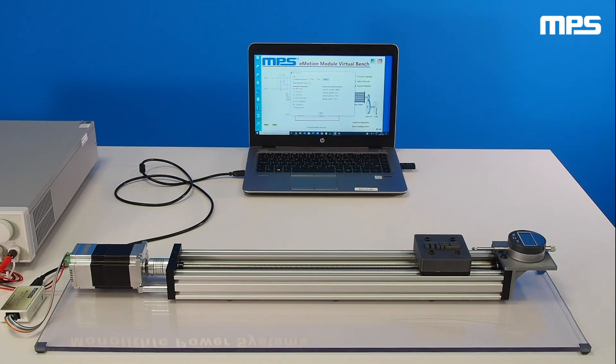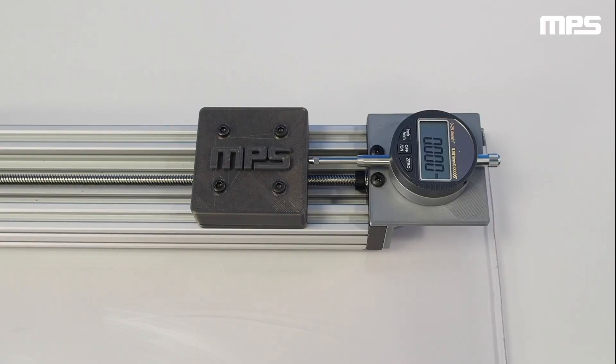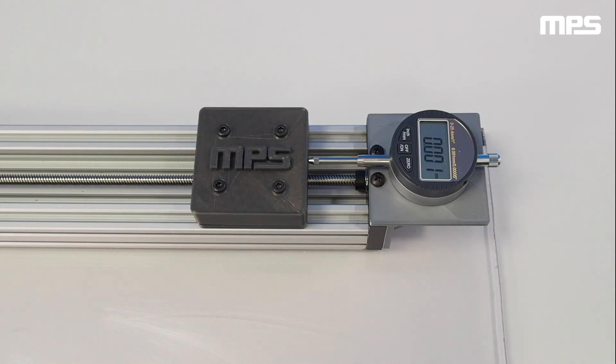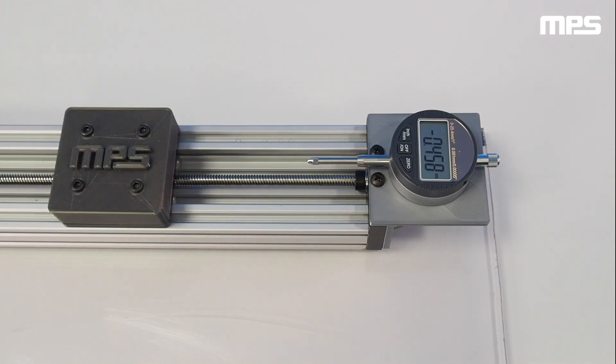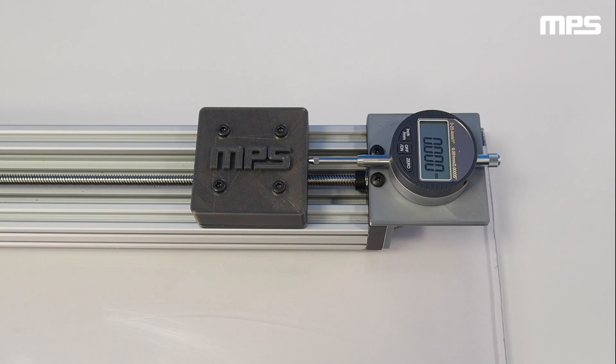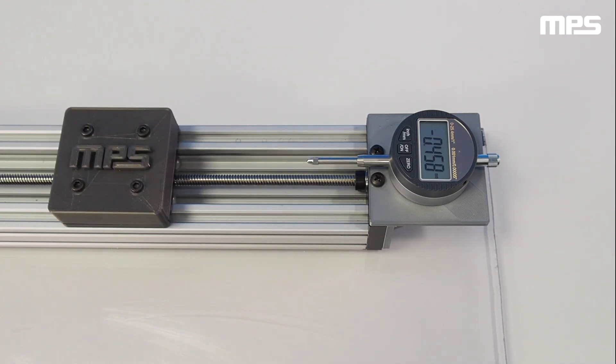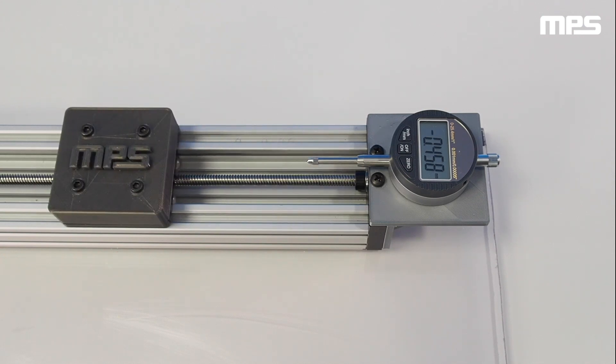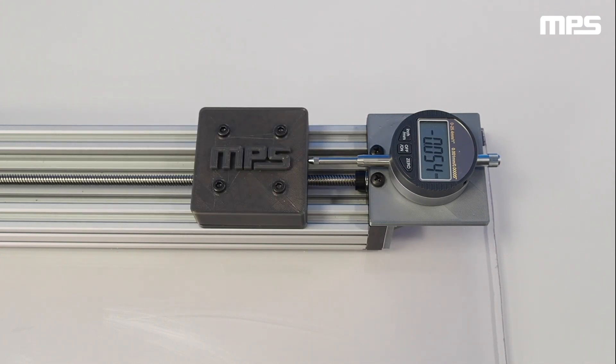In this demonstration, we set up the motor to repeat the same movement. We'll use a dial indicator with a resolution of 1 micrometer to verify the repeatability of the system. The control module integrates several control modes, such as torque, speed, and position control. For speed and position modes, step and trapezoidal profiles are available, and for position mode, an S-curve profile is also available.